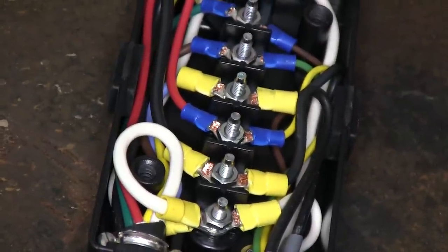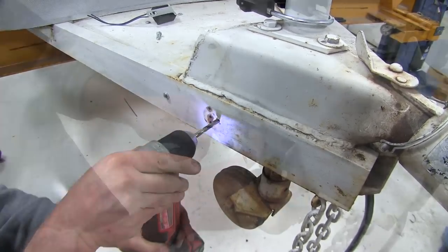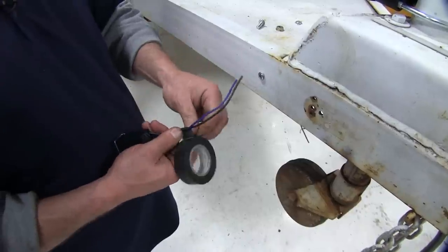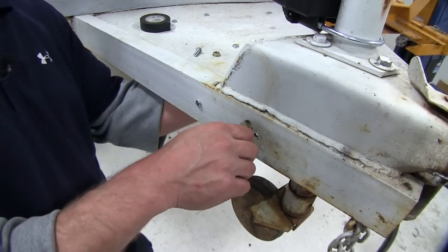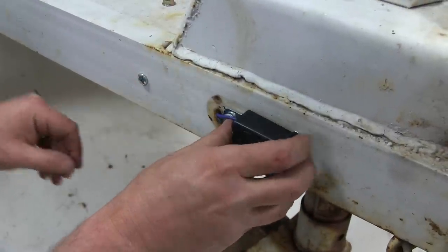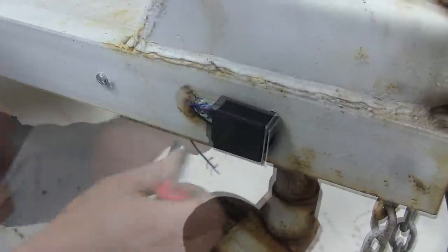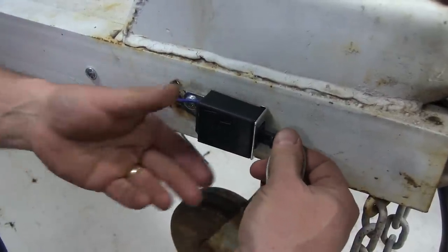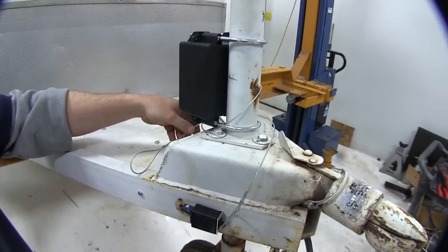Next we're going to need to go ahead and tie in our breakaway switch itself. We're going to need to mount this breakaway switch to the tongue on the trailer — we're going to go ahead and drill a hole. We'll use one of the existing holes and feed our two wires through. We're going to put a little electrical tape where the wires go through to protect them. Feed both wires through, take our screw, then go on the underside and put a nut on the back side. Now before we make the rest of our connections, we're going to go ahead and plug the breakaway cable into the breakaway switch — simply line it up and push it all the way in place. Then wrap the excess cable around our trailer jack to keep it out of the way.